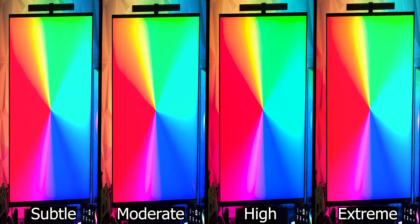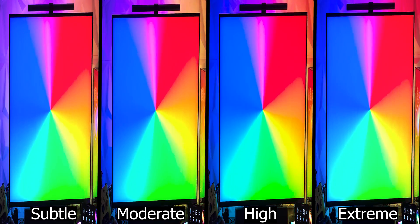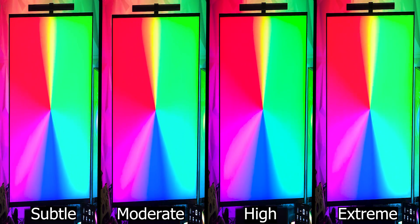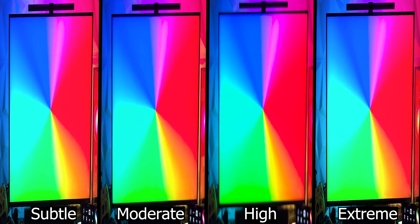Here we can see the difference in intensity levels. Not much visual difference, but you can see what is changing with sensitivity — the subtle setting is more smooth, while extreme is more sensitive to light changes and therefore may be too reactive. It just depends on the type of scene, but I'd suggest switching between them to find which one you like most.